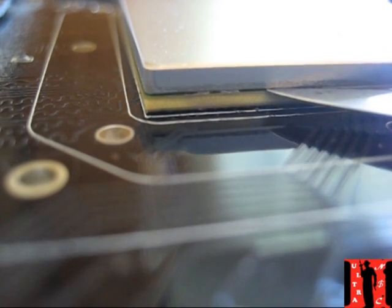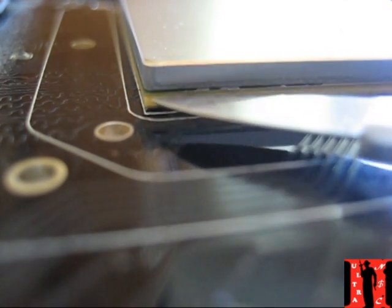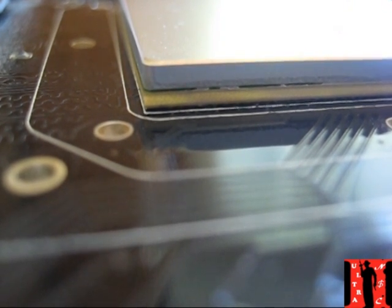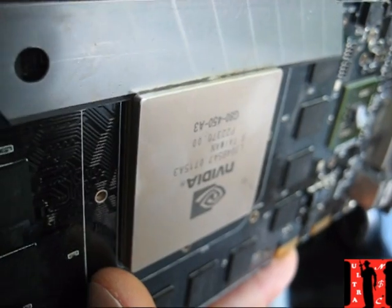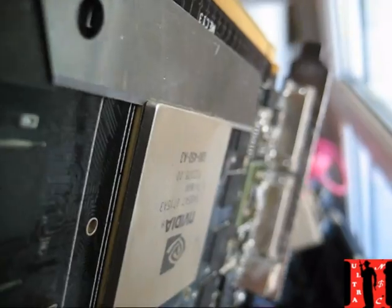Here you can see some residue of the thermal paste. Don't forget that you will lose your warranty doing this, but this card's warranty is already over and it's still working fine. When you've done this, you just need to get it a little bit open.